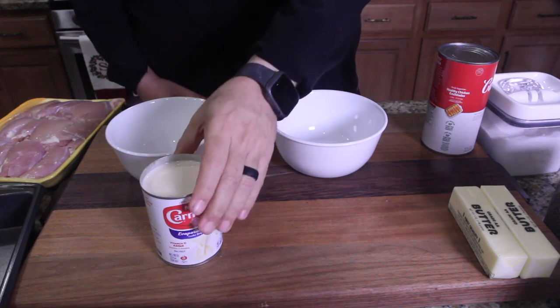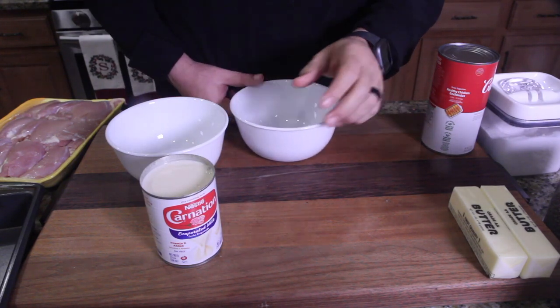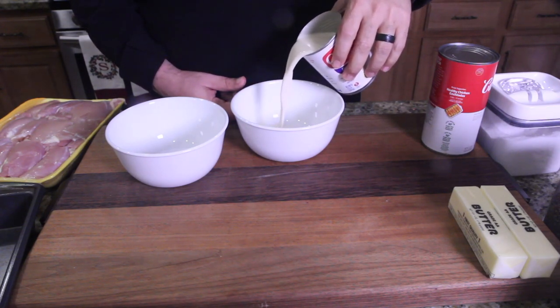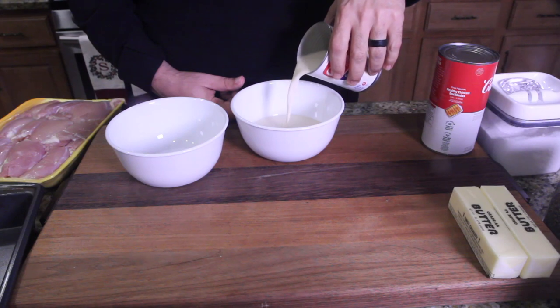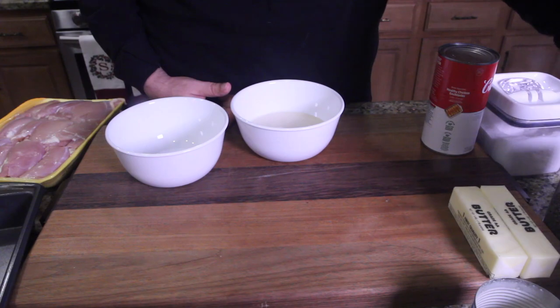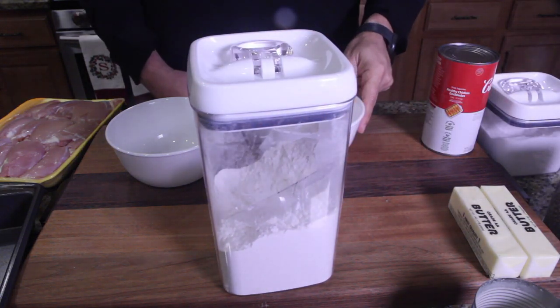First of all, we're going to take our first bowl and pour a little bit of the evaporated milk in there — not a lot, about half the can. Put that milk off to the side.